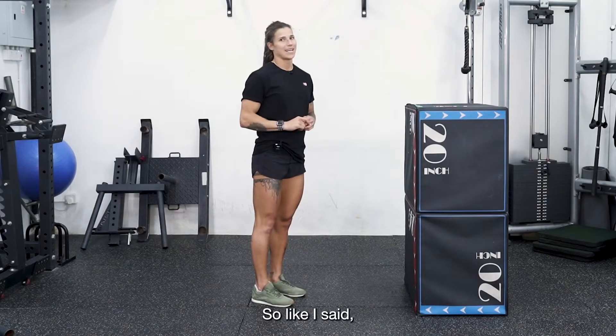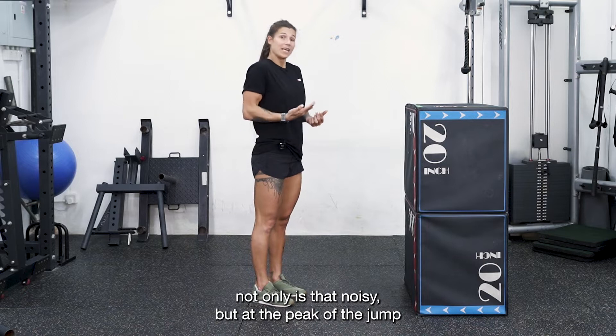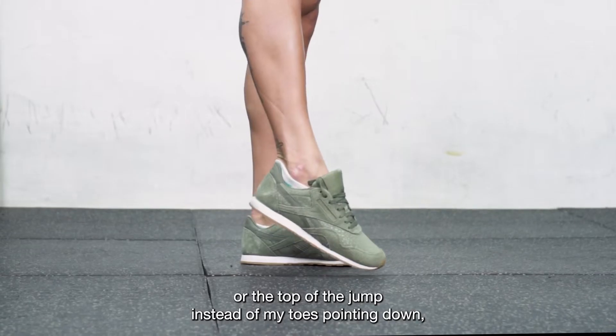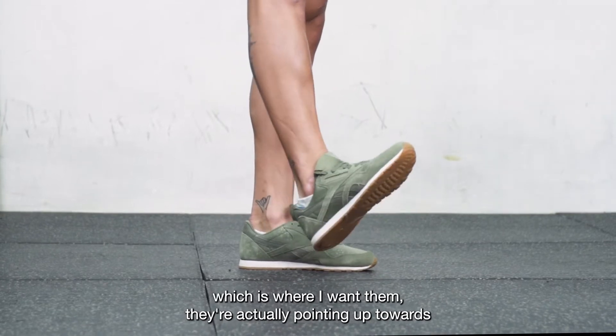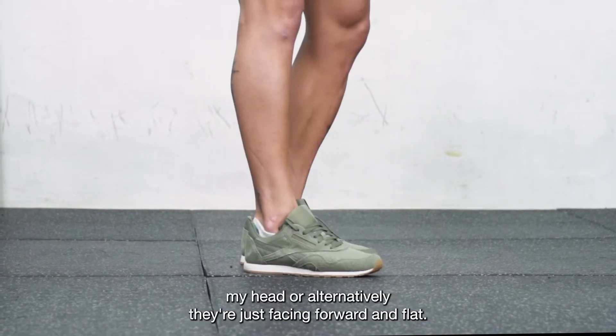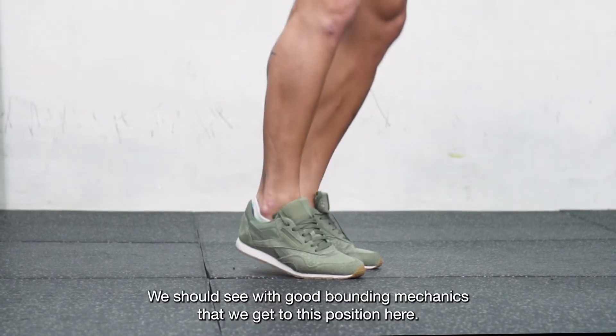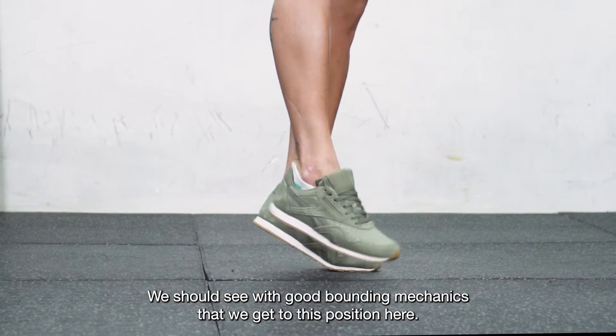Not only is that noisy, but at the peak or top of the jump, instead of my toes pointing down — which is where I want them — they're actually pointing up towards my head, or alternatively they're just facing forward and flat. We should see with good bounding mechanics that we get to this position here.